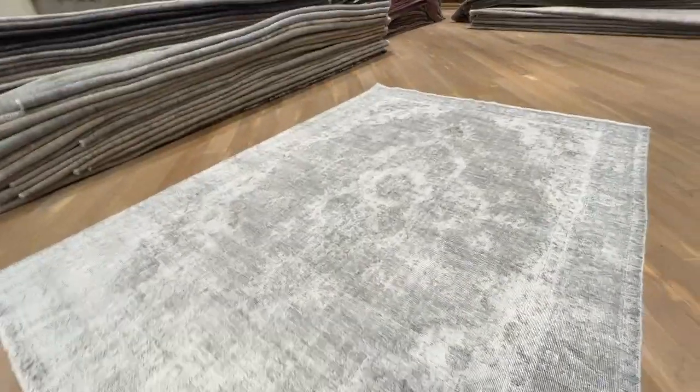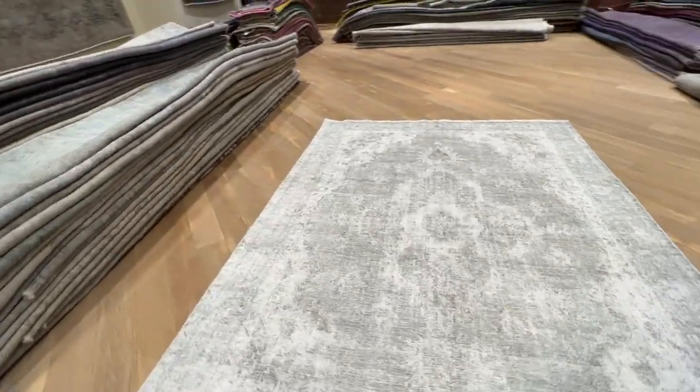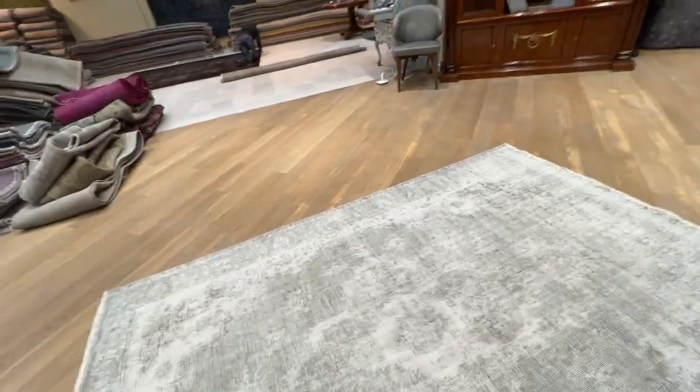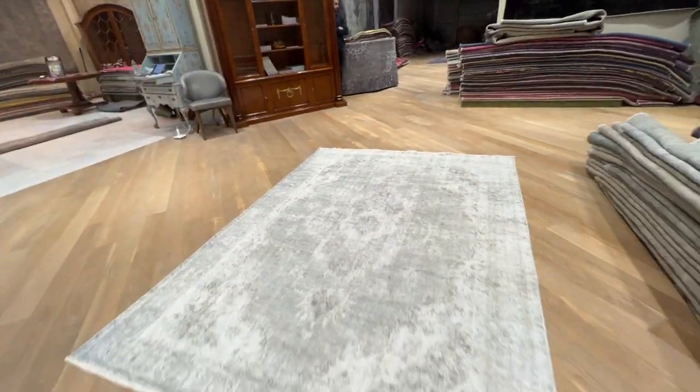Let me just zoom a bit out so it doesn't react to the light. The gray has got a little bit of a khaki grayness about it because of the contrast with the white. It makes it a very beautiful carpet, with a very nicely faded out design and look.